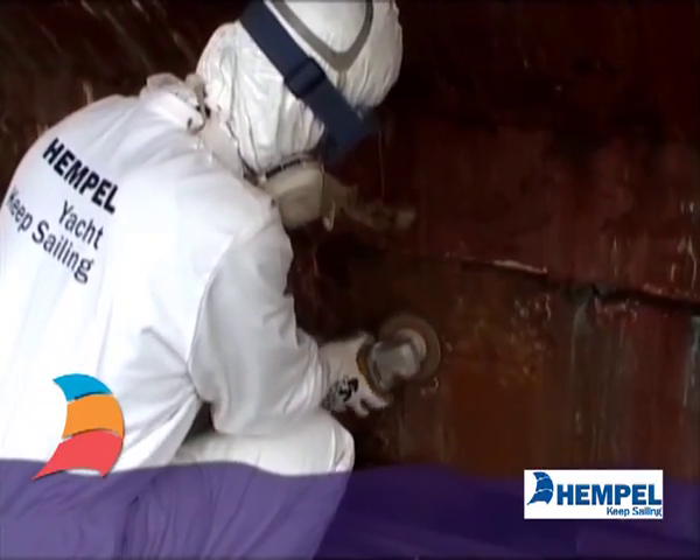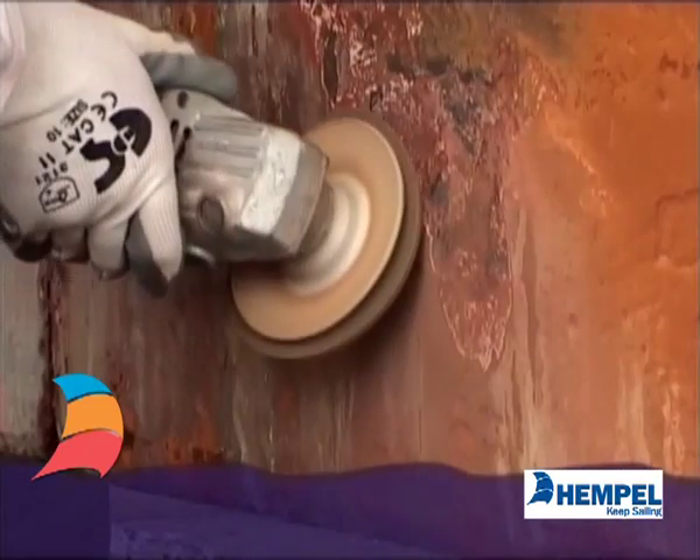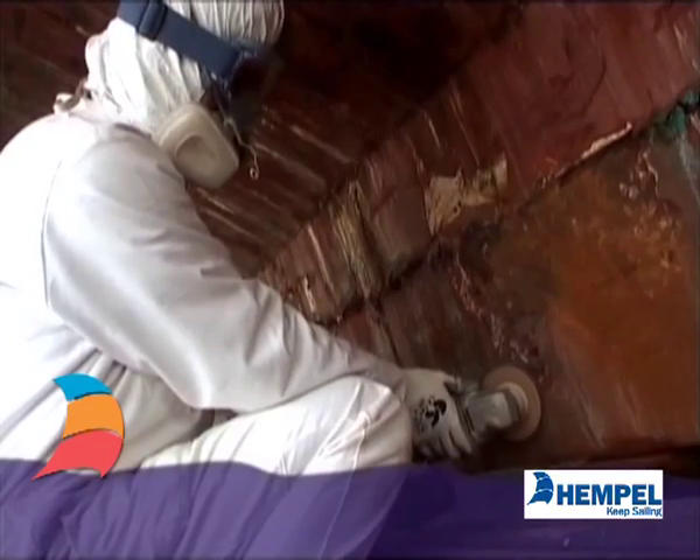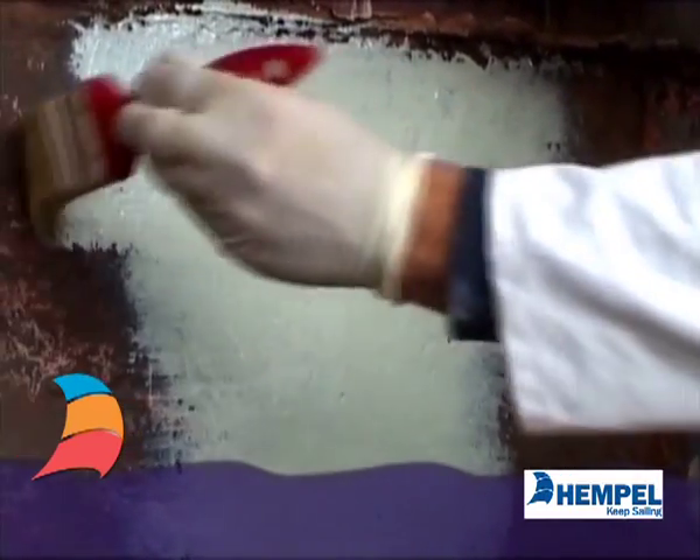Before applying coatings to an iron or steel keel, clean back to bright metal by shot blasting or angle grinding. Remove dust and grit. Apply primers before the metal has time to rust.